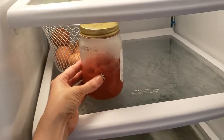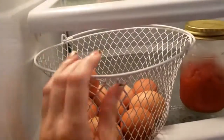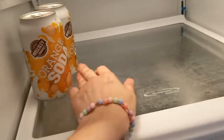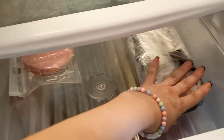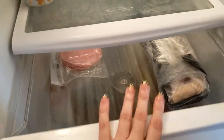Ovo tinha bastante, mas deu uma diminuída também. Bem vazia, né, gente? Aqui tem uns dois refris. Aqui dentro tem um pouquinho de presunto. Aqui é bacon, que eu guardo assim para ele se manter bem. E não tem mais nada.